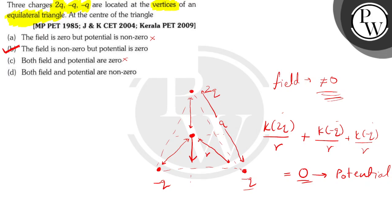Option D says both field and potential are non-zero — but the potential is equal to zero, so we can't say both are non-zero; this is also incorrect. So Option B is correct. The final answer is that the field is non-zero but the potential is equal to zero. I hope you understood my solution. Thank you very much.